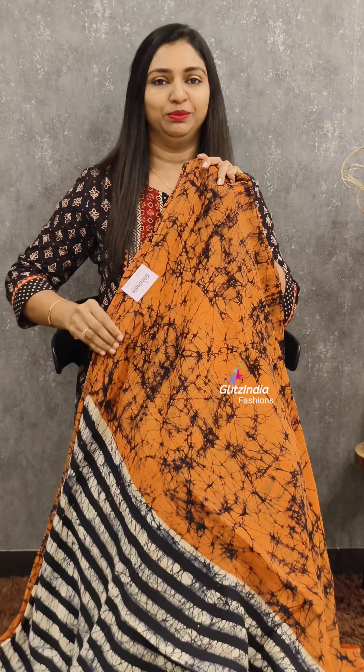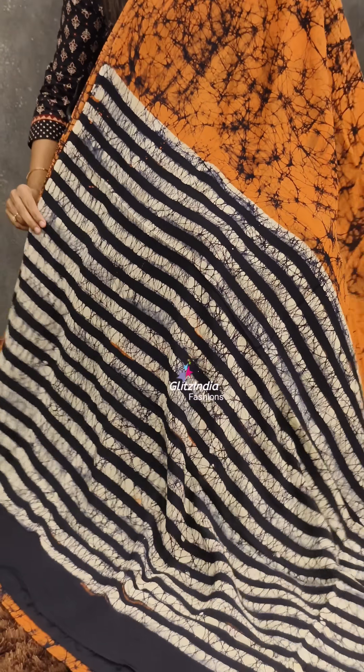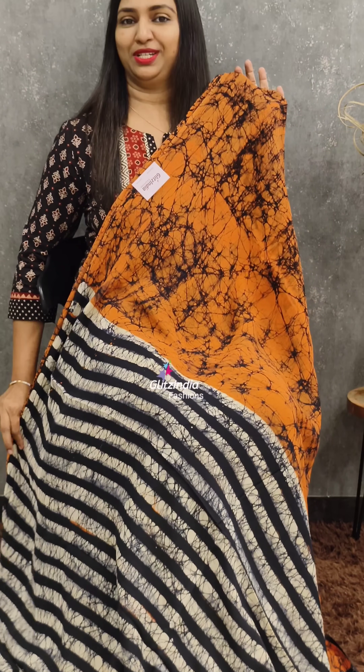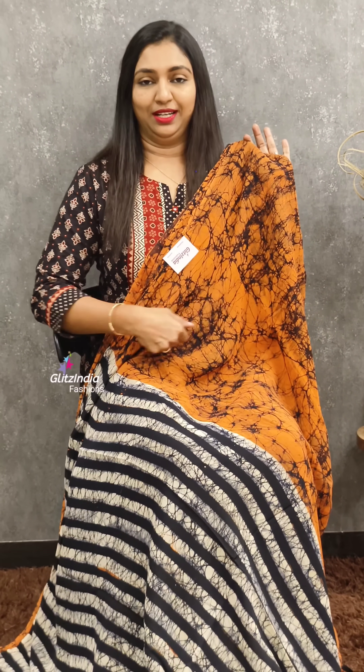The color combinations are all different — three combinations of sari. This combination features a black blouse for a designer look. If you use a black belt, you can achieve a different look. You can also wear a T-shirt or a full-sleeve t-shirt for a stylish, designer pattern.